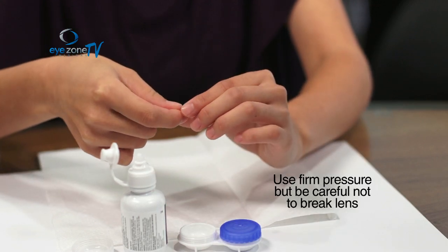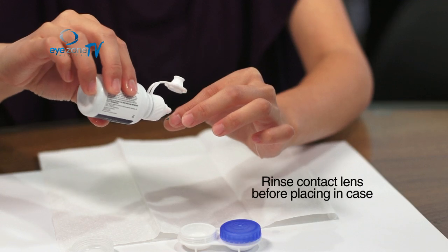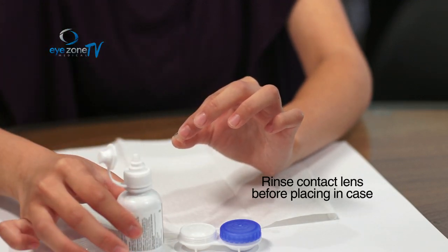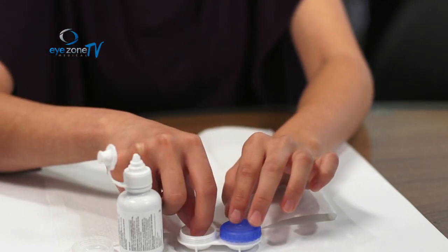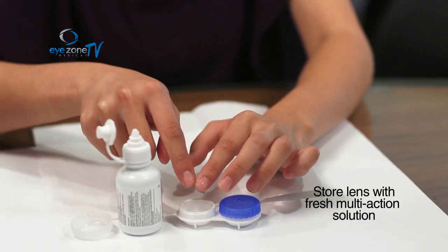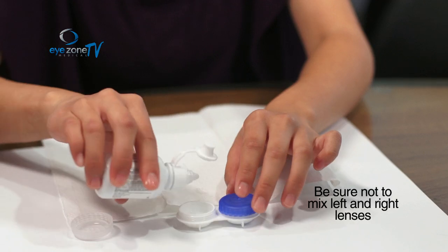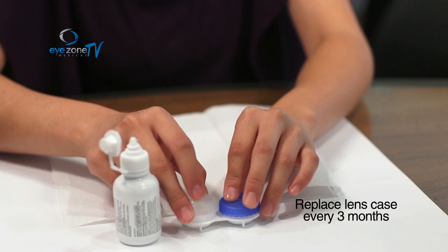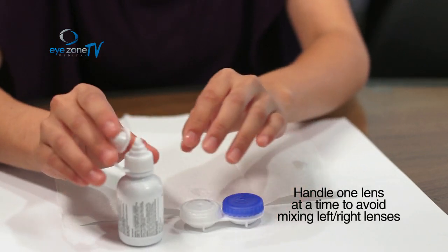After rubbing the lens for about 15 seconds, you need to rinse it — rinse with the same solution, not with tap water. Then store it in the case: put the lens in an empty case and fill it with fresh solution every time, enough to cover the contact lens, then close it up. This way you keep the left lens and the right lens separated.